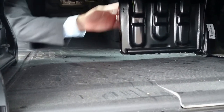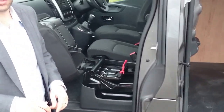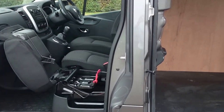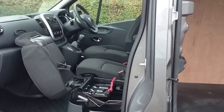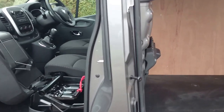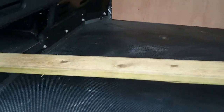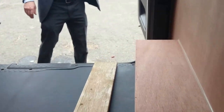What we'll do now is put in a three-meter length of wood straight through the back and into the cab. Let's just slide this straight in. And there we have it - a three-meter load length. We can shut the door and we've got that full three-meter loading capability.